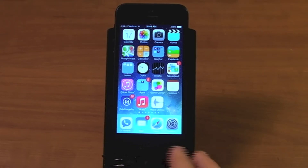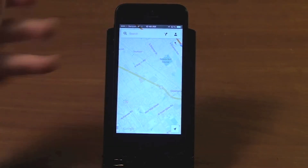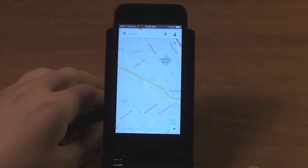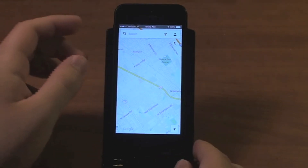Hey guys, today we're looking at the updated Google Maps application. Google Maps is now available on iPhone and iPad, so you can go ahead and download it on your iPad now. It also comes with some extra features, some new features that were not available in the last version, so we'll take a look at those.